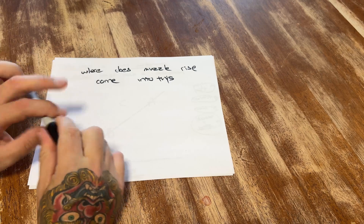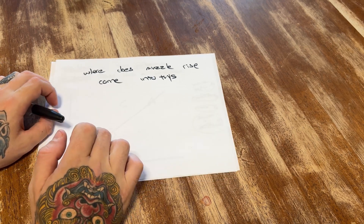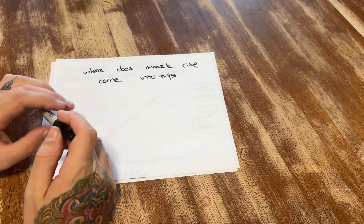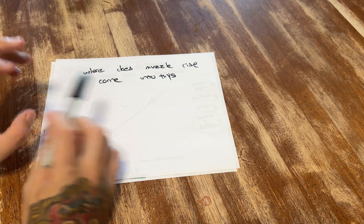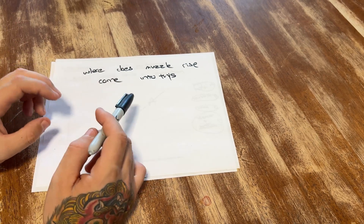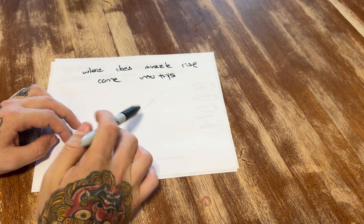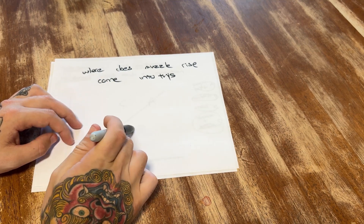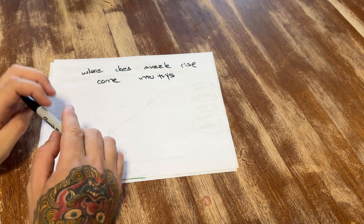Where does muzzle rise come into all of this? Muzzle rise is not independent of recoil, because the amount of recoil you have dictates the amount of muzzle rise you will have. But you can address muzzle rise by itself without addressing recoil at all, and give the illusion of less recoil — when really all you're doing is addressing how easy it is to control the reticle and how much reticle movement you have. The biggest giveaway is how long the recoil impulse is and how long the reticle moves, because the reticle can be easy to control even though it's moving for a longer period of time. This is a very complex issue and we will discuss muzzle rise tomorrow.